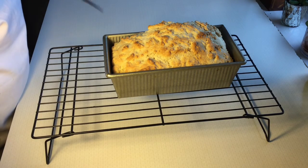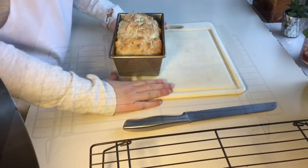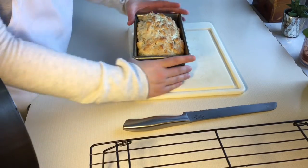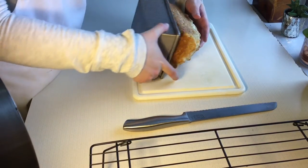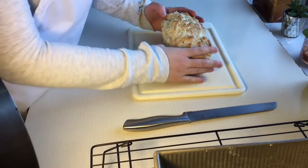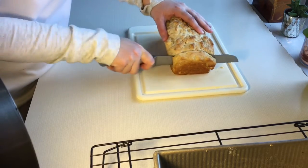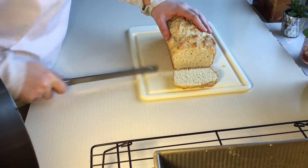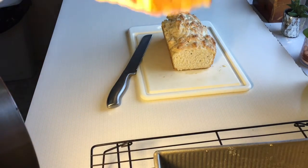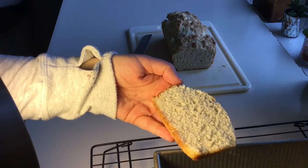I'm going to wait about 30 minutes and then I will cut this up so you can see what this bread looks like. My bread has been sitting for half an hour cooling, so now I'm just going to pop it out of the pan, put it on my cutting board, and go ahead and slice it. And here is the first piece of my soda bread.